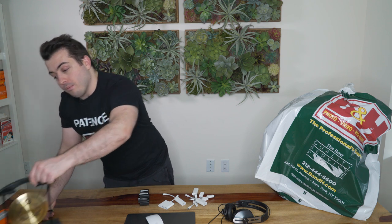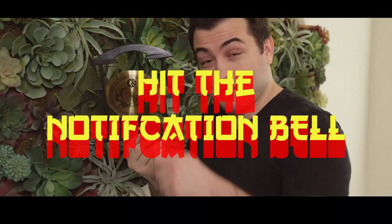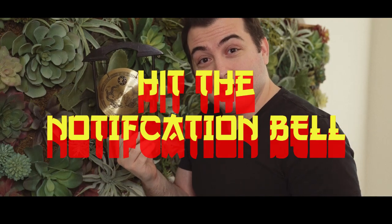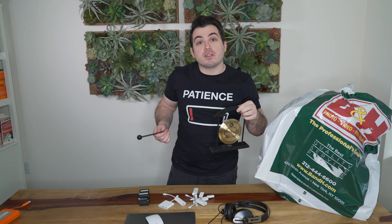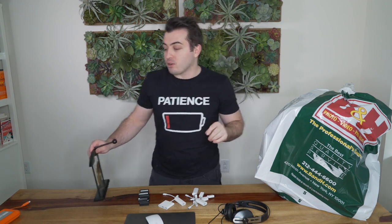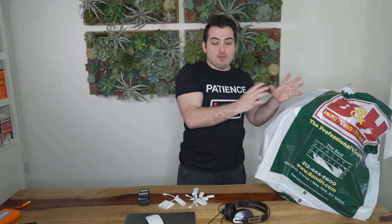Another thing I want to bring everywhere now is the like, subscribe, and hit-that-notification-bell bell. I also plan to bring it to restaurants if I ever need a waiter's attention — but no, I'm not trying to be one of those YouTubers. Now let's talk about this new piece of equipment I got.